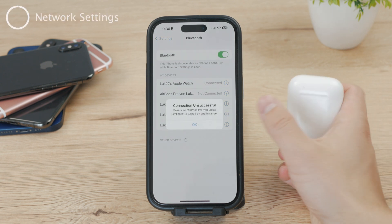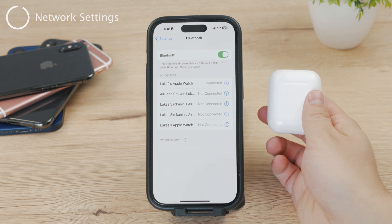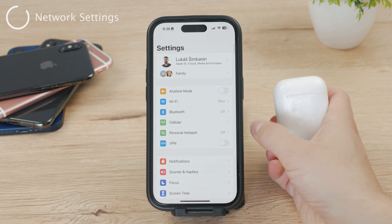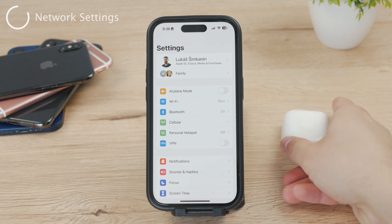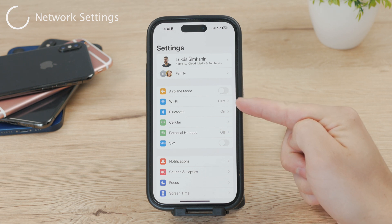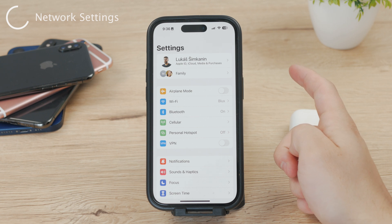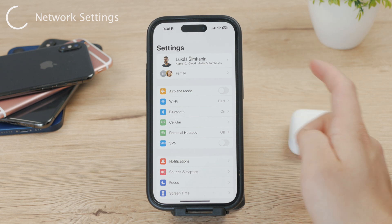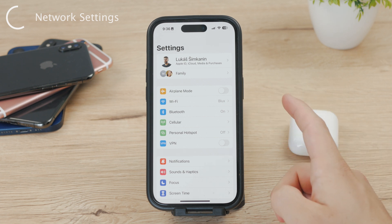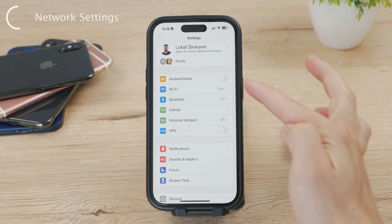The number one thing I want you to do is to reset the network settings. Resetting network settings on your iPhone will erase all network-related settings and preferences, including Wi-Fi, cellular, and Bluetooth settings. This means that all saved Wi-Fi network names and passwords, alongside the VPN settings and cellular network settings, will be removed, and your iPhone will forget any Bluetooth devices that were previously paired with it. Keep in mind that you'll lose the Wi-Fi passwords and other stuff.